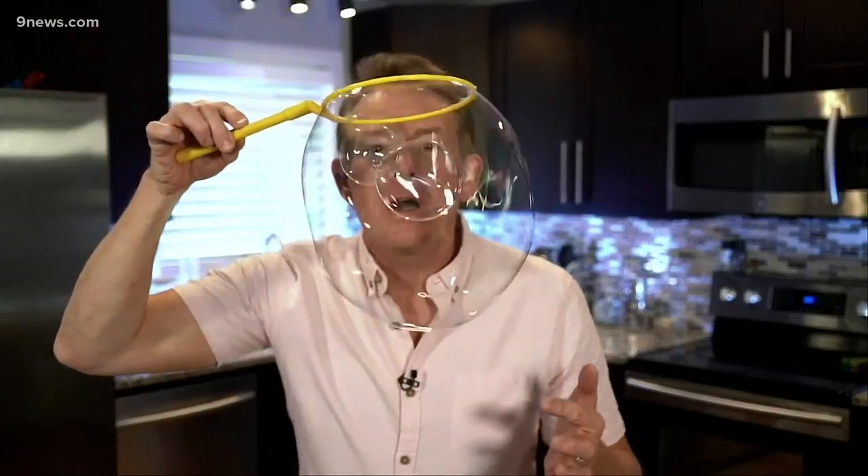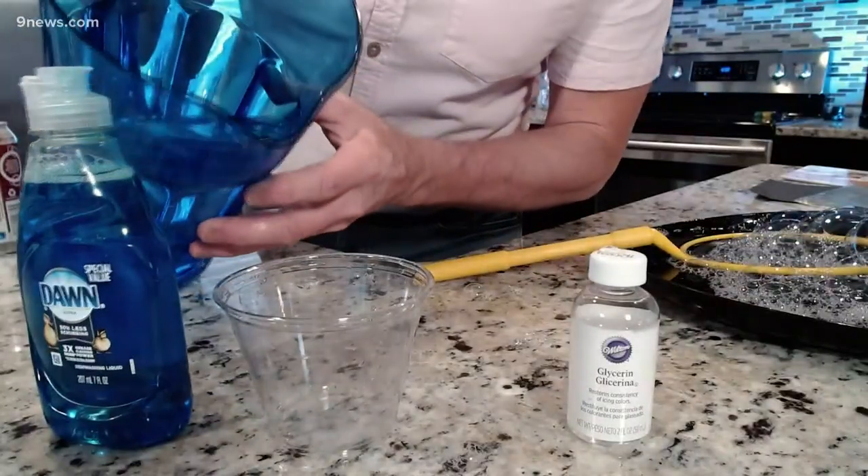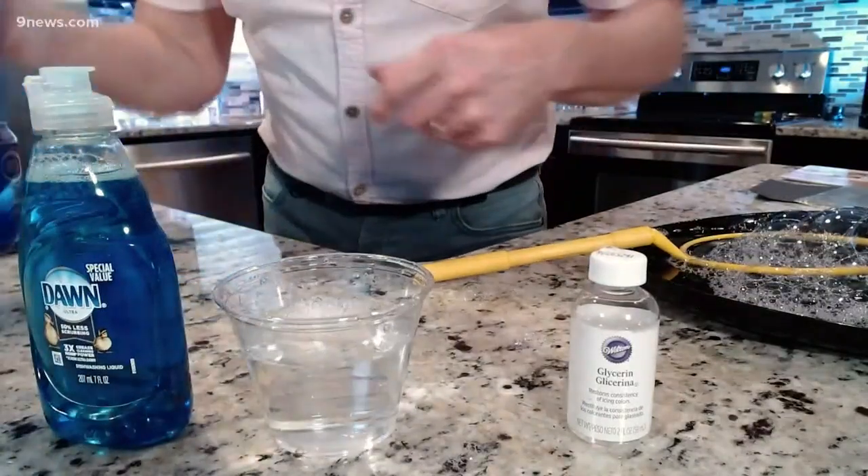Wow, look at this. You can do some amazing things with bubbles if you know how to make the perfect bubble solution. And there's a science to doing it. Take a look at the ingredients — they're pretty simple. We're going to start with just water, about a cup of water, 8 ounces — or for those who like the metric system, 240 milliliters.